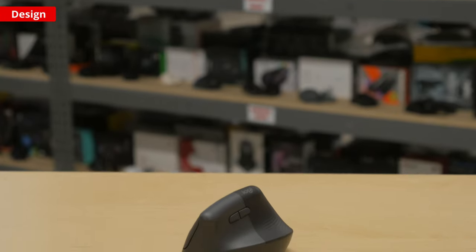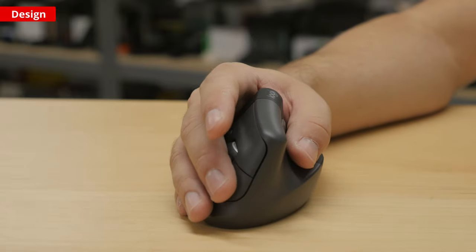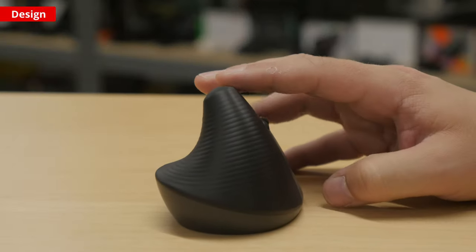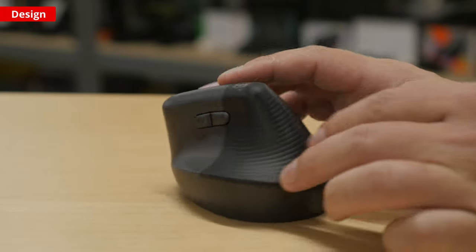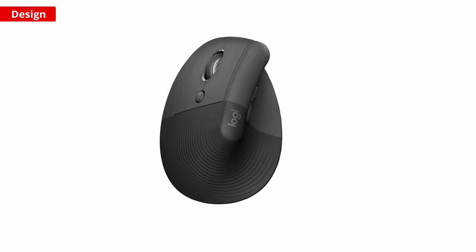The Logitech Lift is a vertical mouse that you hold like a joystick in a handshake position. Logitech claims this position is meant to relieve strain on your wrists and joints and encourage a more natural posture overall. Visually, the design is minimal and uncluttered. There's a rubber handgrip for your palm that wraps around the rear of the mouse and there's a pair of side buttons on the left. This mouse also comes in three different colors — graphite, rose, and off-white. A left-handed version is also available.